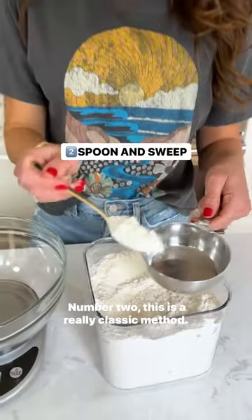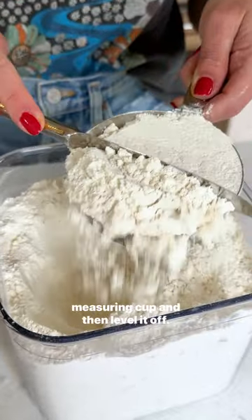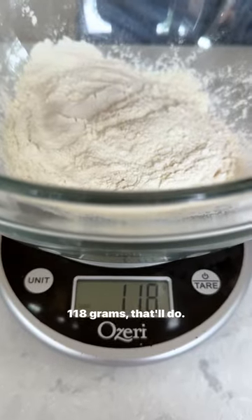Number two, this is a really classic method. It's called the spoon and sweep. You use a spoon to lightly sprinkle the flour into your measuring cup and then level it off. 118 grams. That'll do.